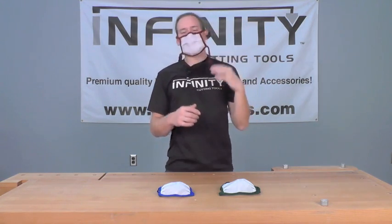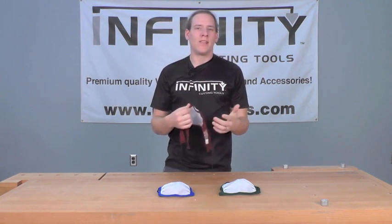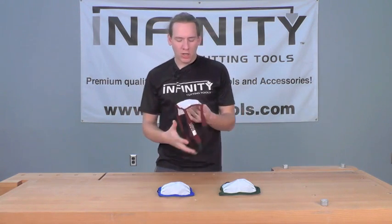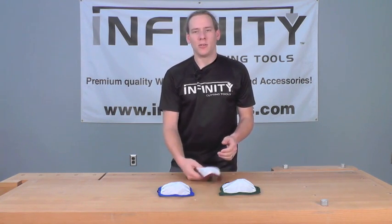One of the nicest things about the Dusty Gone Mask is they're washable. This means you can get a lot of life out of this mask — in fact, they will last for years with proper care. To wash the mask, you're simply going to take it and wash it in a mild solution of soap and water by swishing it in that solution.